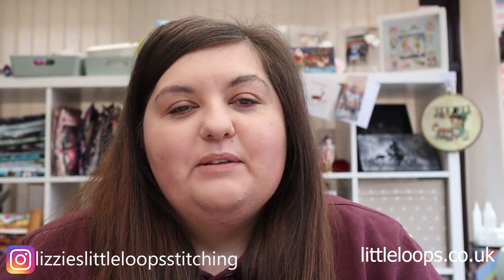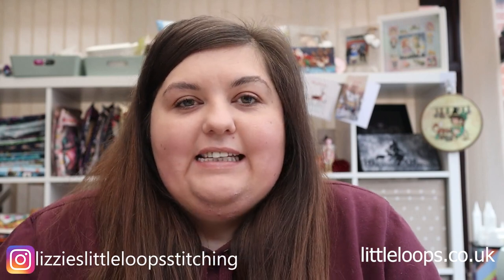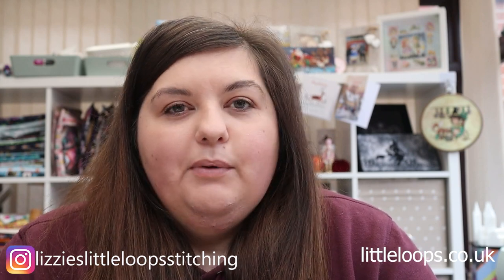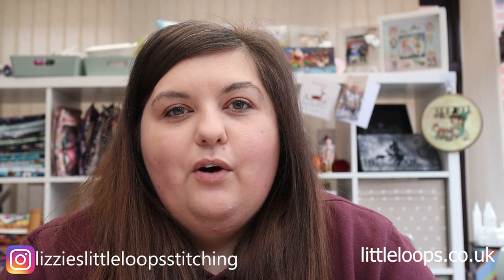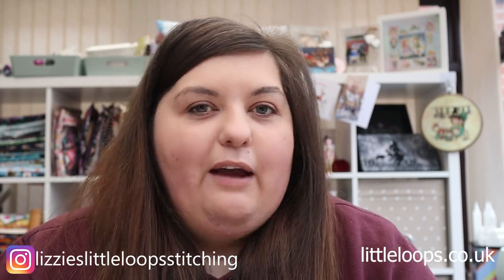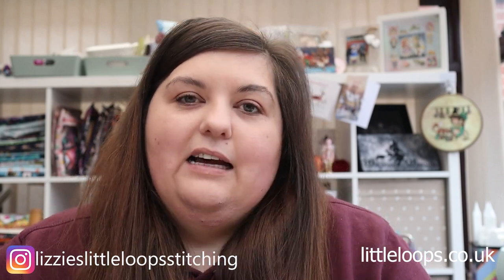Hello everyone and welcome back to my Flosstube channel. My name is Sammy. I'm getting excited because it's almost Christmas — it's the 18th of December, so we've got a week to go. This is going to be my last Flosstube of the year. I'm probably going to do a kit parade in early January depending on how the festive and family activities go.